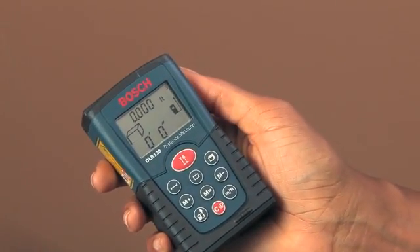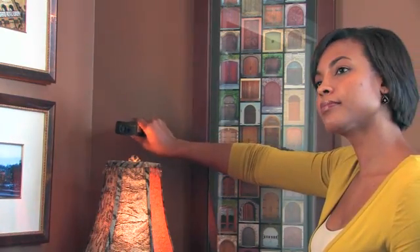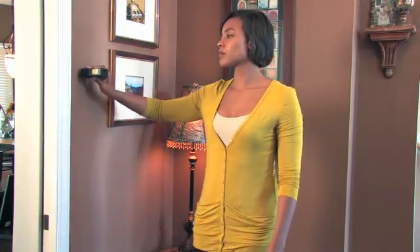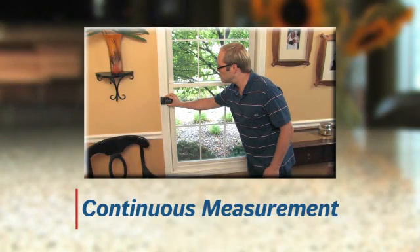The laser distance measure even measures volume. Press the button to the right of the red button to switch to volume mode — a cube icon will appear. Now take all three measurements, pointing and clicking for each one: first measure the length, then the width, and then the height. The tool stores each measurement and makes the calculation automatically.